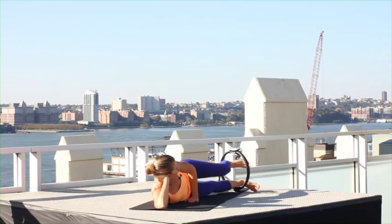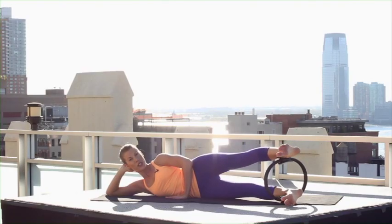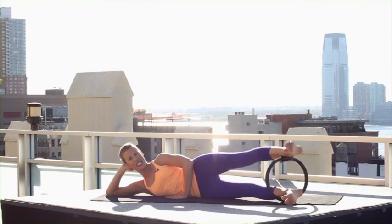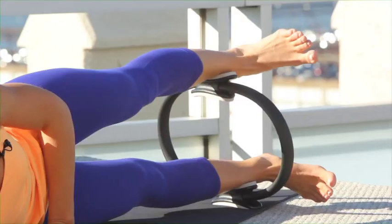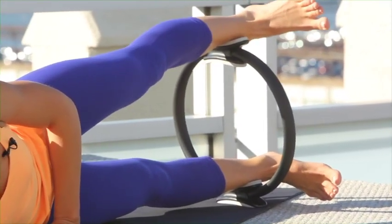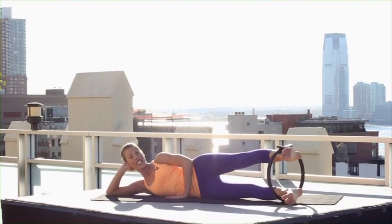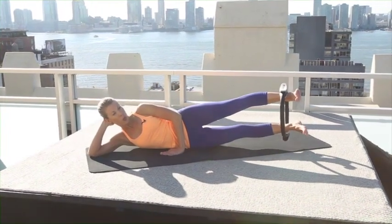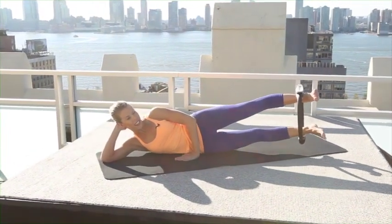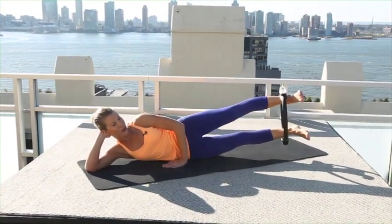Lower this leg, carefully take your top leg up, place it on top right above your ankle, and press the circle down — the whole time pulling those abdominals in. 5 more, 4, 3, 2, 1. Carefully lift that leg up, bring it back on the inside. Abdominals in, float your legs off the mat. Now quick pulses here away from center for 10, 9, 8, 7, 6, 5, 4, 3, 2, 1.